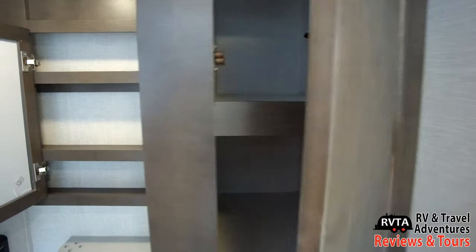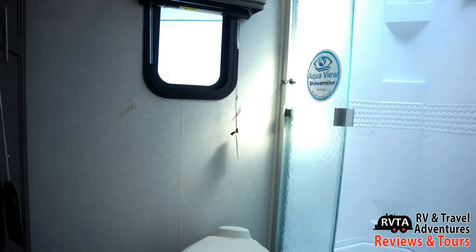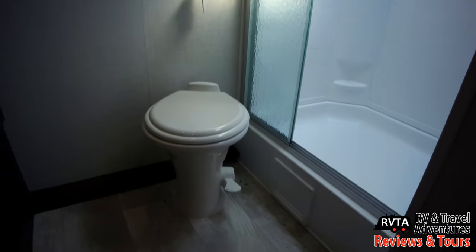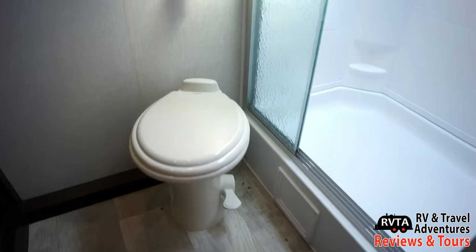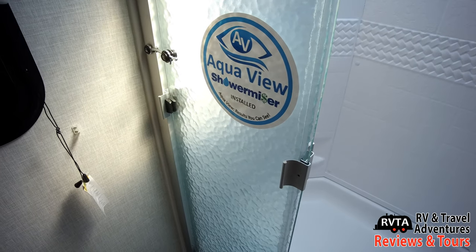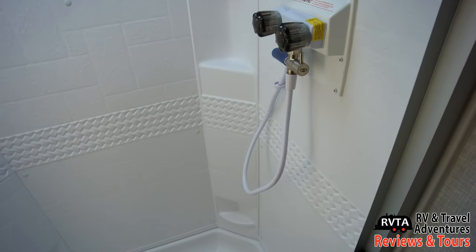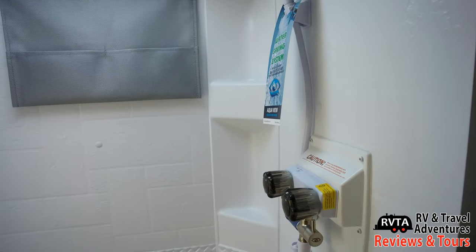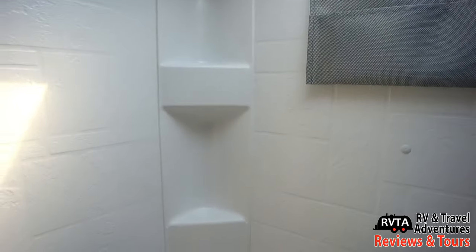This unit is only 25 feet 11 inches long. You get your own little window and a good size shower. Even for big boys and girls, you can have a good size shower, and a porcelain foot-flush toilet. Of course, this unit takes advantage of AquaView Shower Miser, which conserves water so you don't waste any taking a shower. They have a little pouch back there so you can put some shampoos, conditioners, soaps — whatever you want. It's a good size shower.